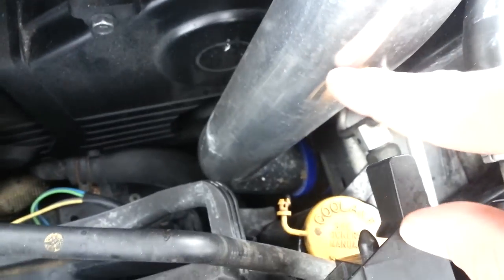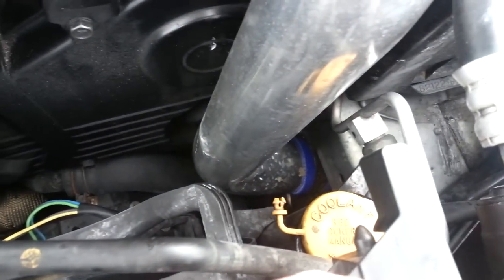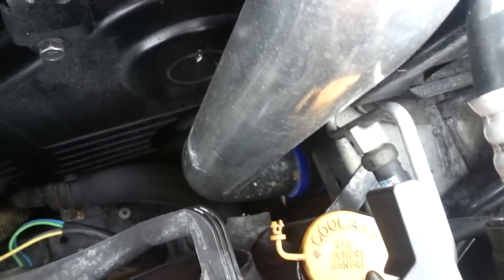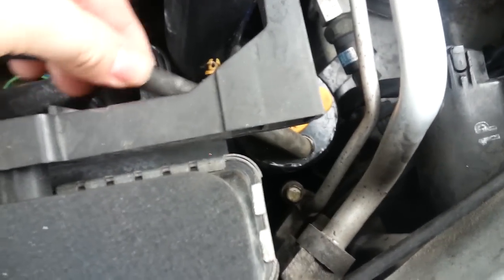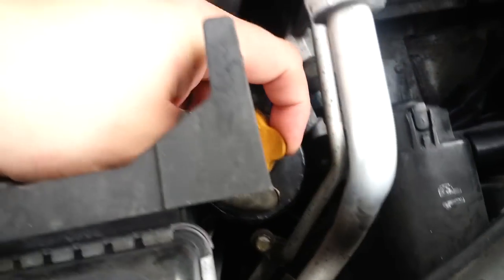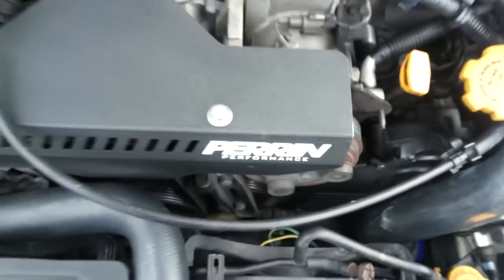Some people have complained about vibration on the pipe down by the fog light area, but I haven't had any issues — it cleared with no problem and I still have about a half inch of clearance there. The coolant overflow tank is small, not big, but your hose fits in there and you put your coolant in there. It's probably the best way to put it.